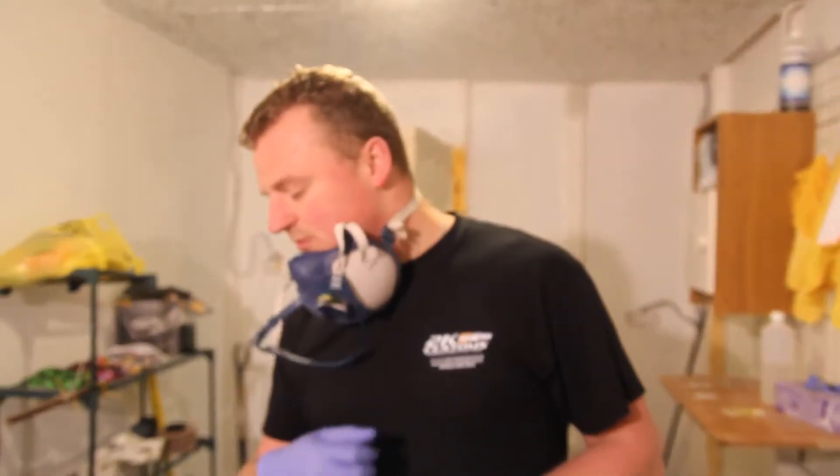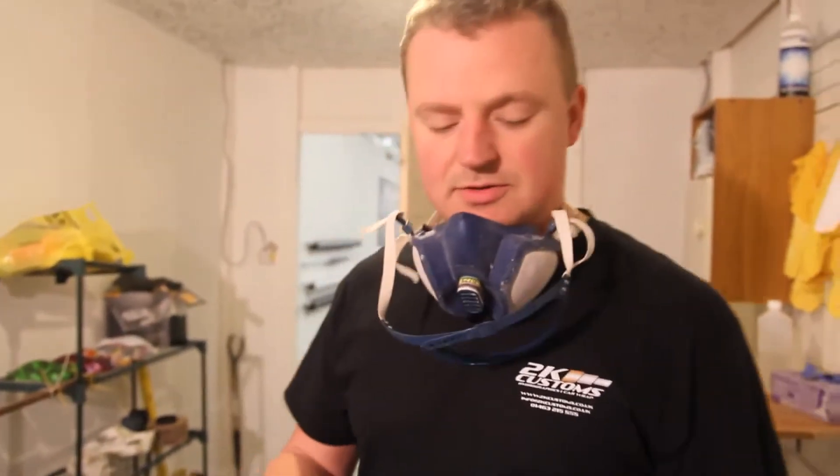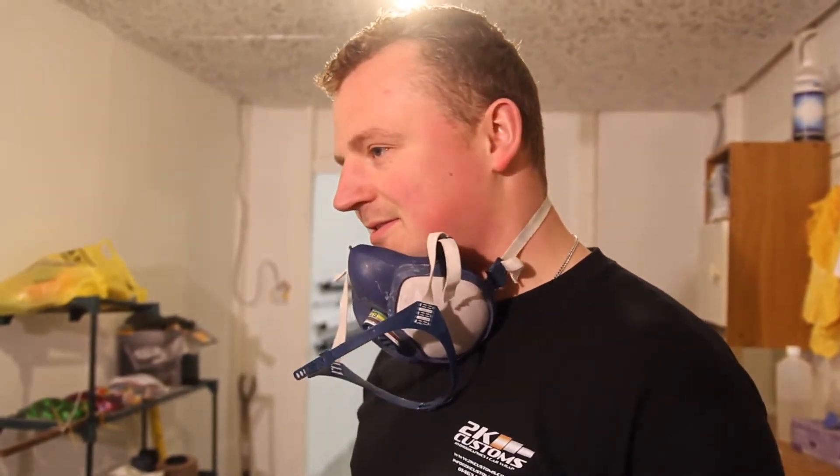Once the minute passes, we spray it with the activator — it's a long minute.